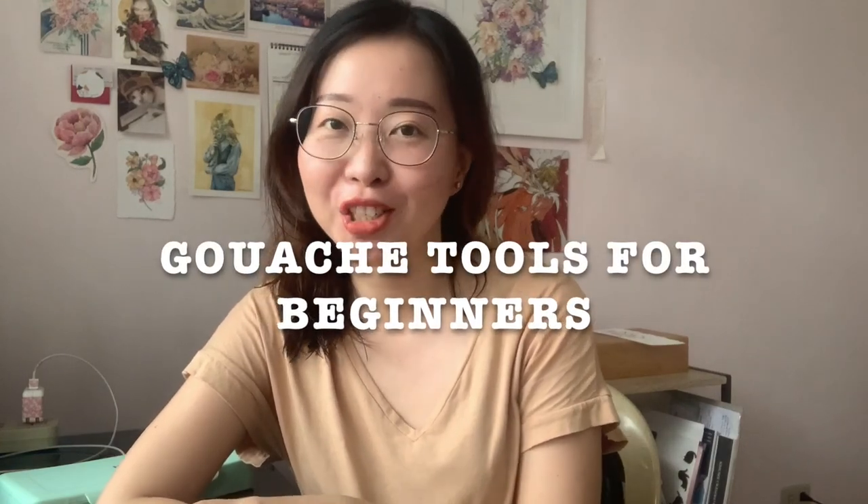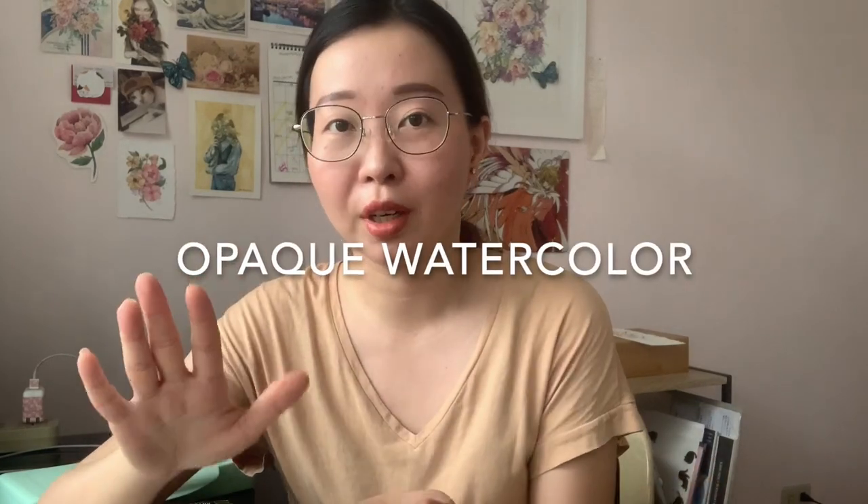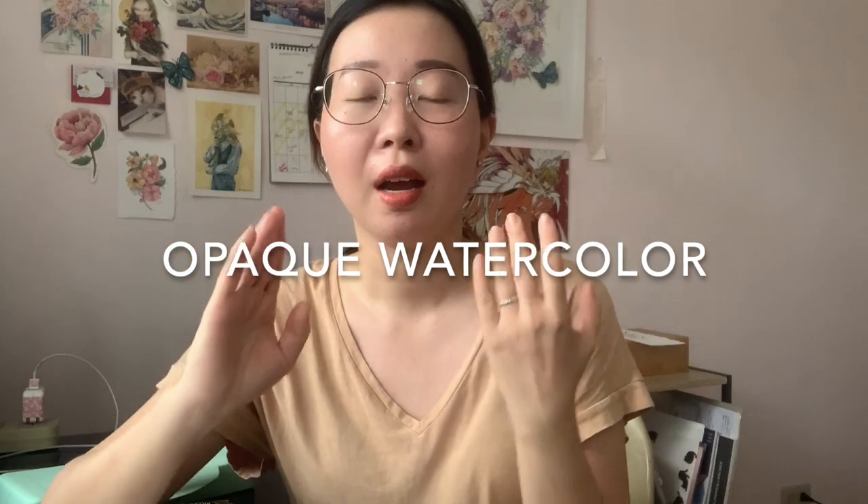Hi everyone, it's Carlo, welcome back to my channel. Today we will be talking about gouache. Let's start with what gouache is. If I would explain it in my own words, it's opaque watercolor — it's basically watercolor but opaque.